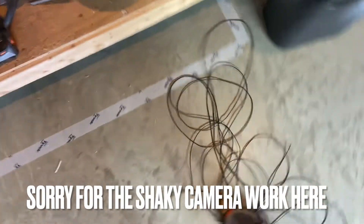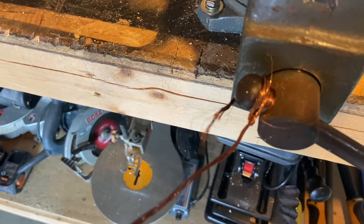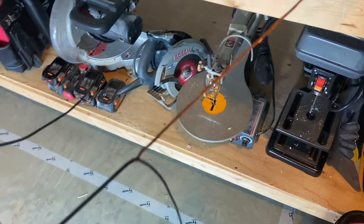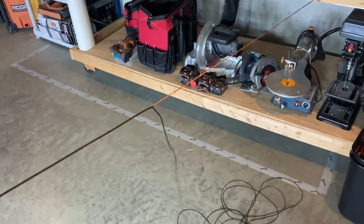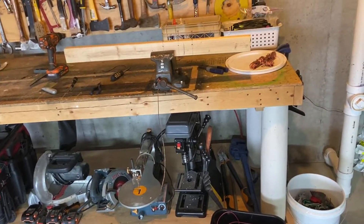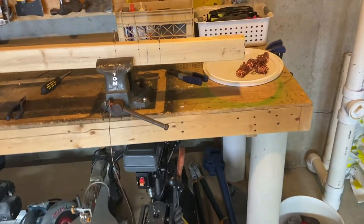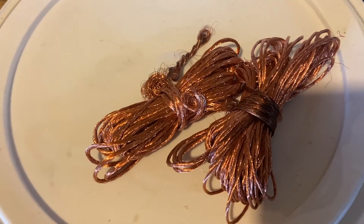I got it all done already, and I just wrapped it around the end of the vise there and walked it back — it peels right off. So that's an easy way to strip this wire. You don't need a real wire stripper unless you're doing tons and tons of this stuff, but man, it makes it so much easier.